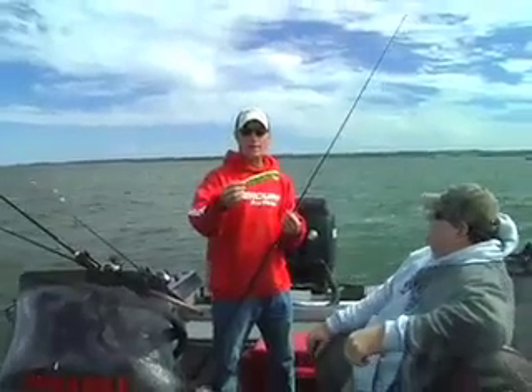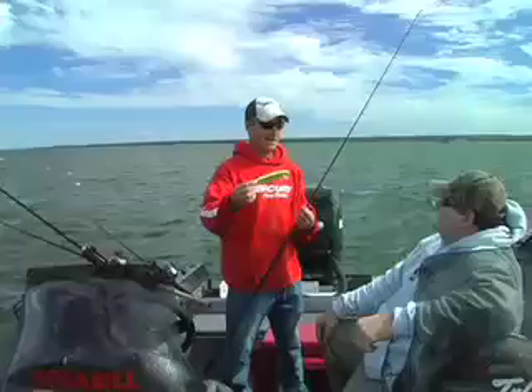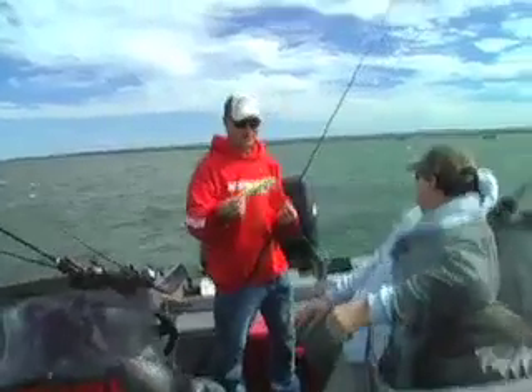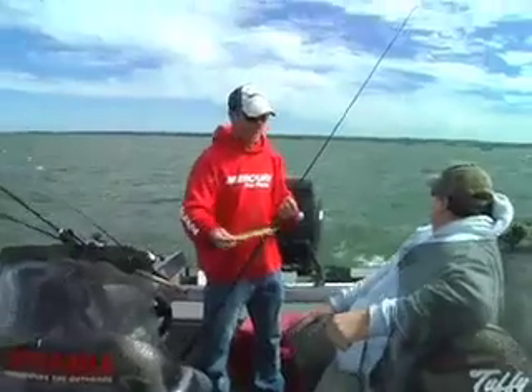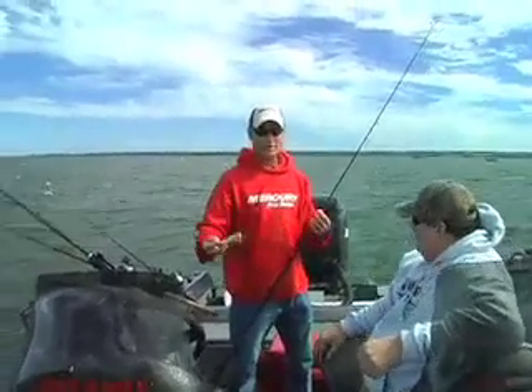This is the new Chrome line that they have out. These things are hot. They're brand new, and we've been catching a lot of fish. You can see this one's a little chewed up already for a new lure. It's a great system.